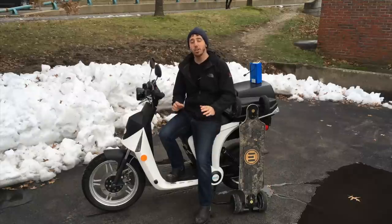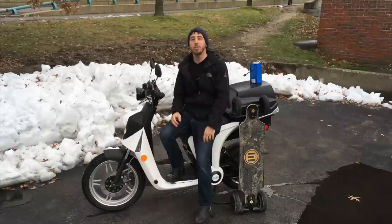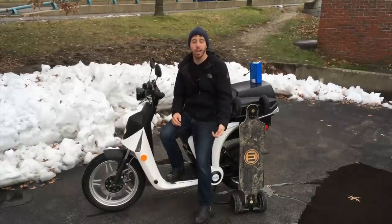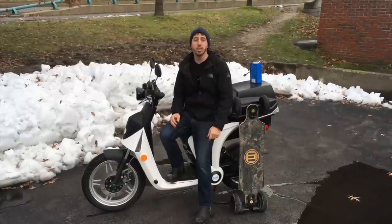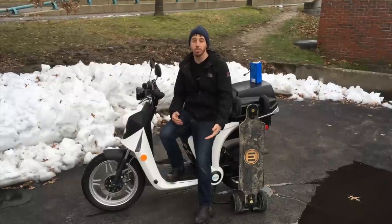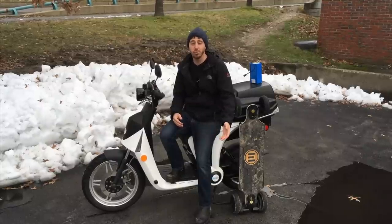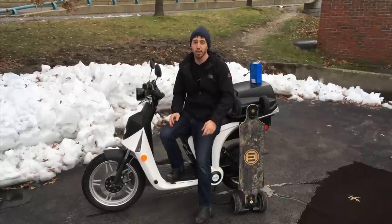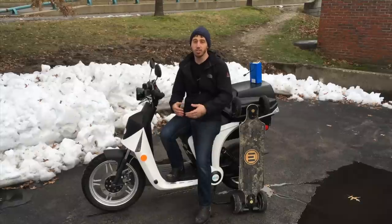The third tip is that if you're not going to use your electric vehicle all winter, don't leave the battery charged at a hundred percent. A lot of people charge up the last time they use it and then forget about it all winter. This is really bad for the battery because sitting at full charge for a long time degrades its life cycle capacity. If you can even discharge it to about ninety percent, that's a lot better. But ideally you'd want to store it at about fifty percent charge, because fifty percent is an excellent storage voltage and won't cause long-term damage.